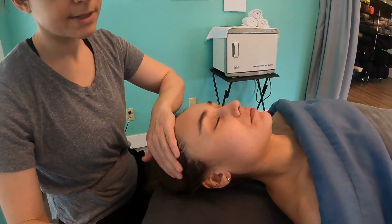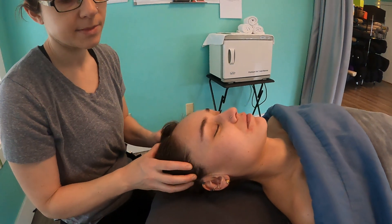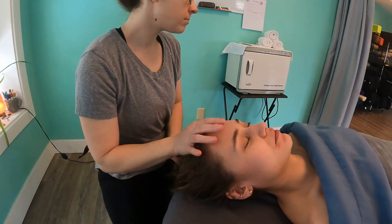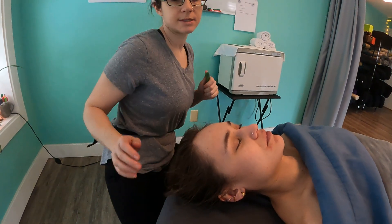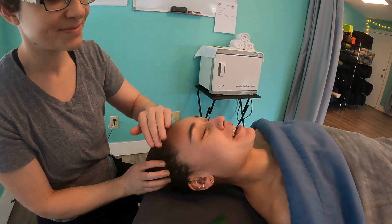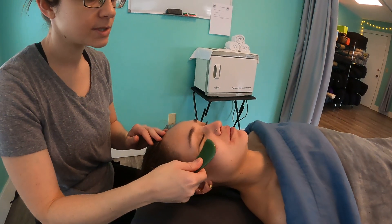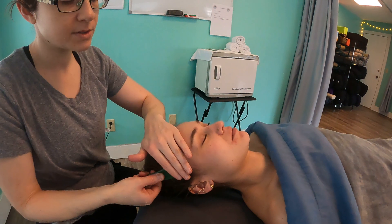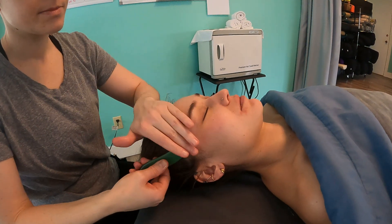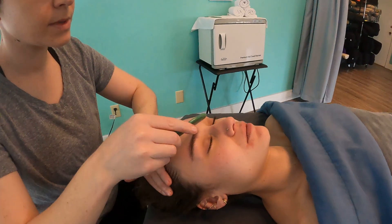I spend about 10, maybe 15 minutes if somebody adds this on, and that includes a scalp massage. Another one I really like to use is this knife-looking one — just cut the face! This one is really nice for under the eyes so you can get a little more specific. You can use it that way or this way, and you can use it over the eyebrows.